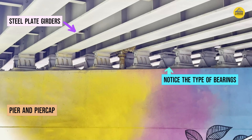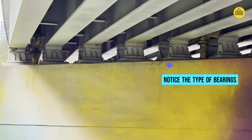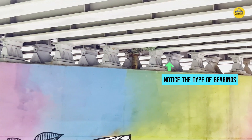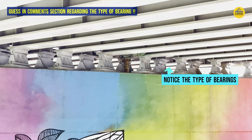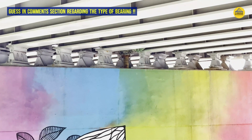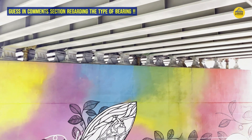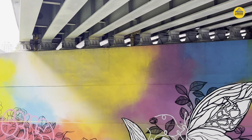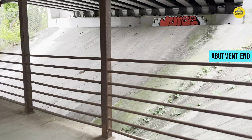Before we jump into the main content of this episode on castellated beams, have a look at the type of bearings over each of the pier cap, and also see that the girders are supported directly over these bearings. If you have any idea what type of bearing this is, let me know in the comment section, and we will have a dedicated episode on various types of bearings in the near future. Now let me show you the abutment side of the same bridge, and I will freeze the screen so we can count the number of girders and bearings.